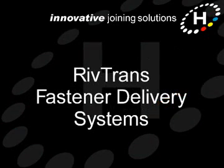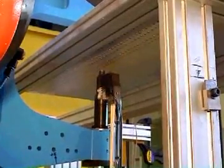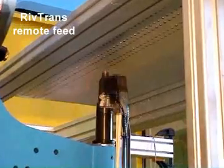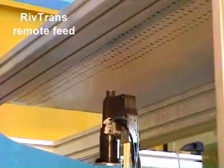Welcome to this short video about the Henrob RivTrans Fastener Delivery Systems. RivTrans systems are used to remotely feed rivets or studs into Henrob setting tools and are popular for applications involving high fastener volumes and automated assembly.